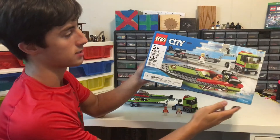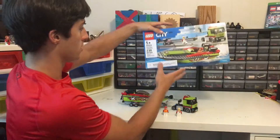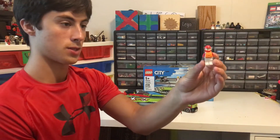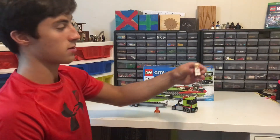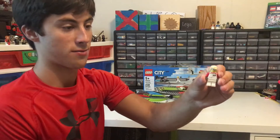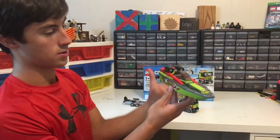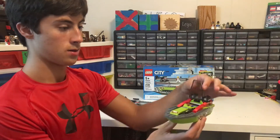So we have one race driver with a life vest and a helmet, and we have another minifigure who is a person slash driver. Here we have the boat, which has an opening cockpit so you can put the person in it.